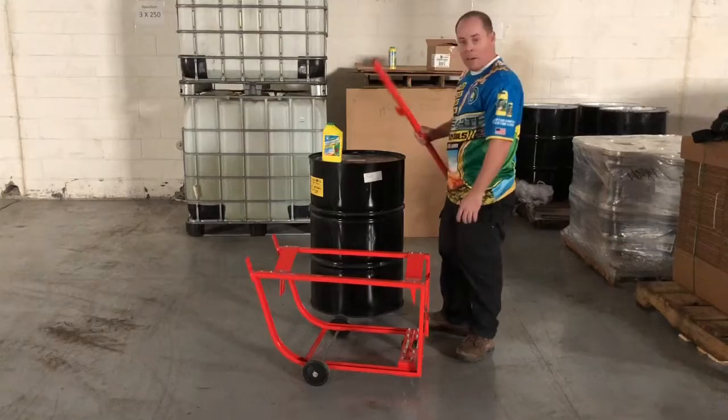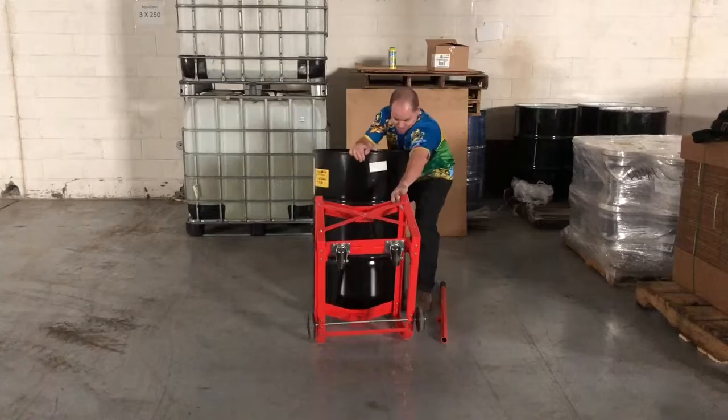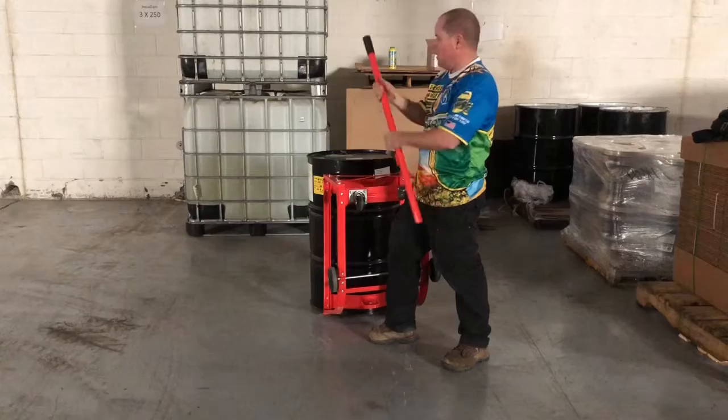The brake bar is really what's doing all the work. Once you want to move your drum, it's really easy — get the feet of the dolly squared up to the drum, lift that drum up, and get it on the feet really good. Once it's on there good, get this flush, push it flush, and lift the drum just a little bit — gives it a nice angle.